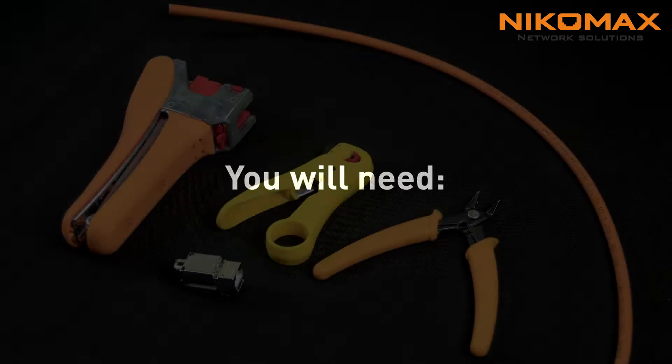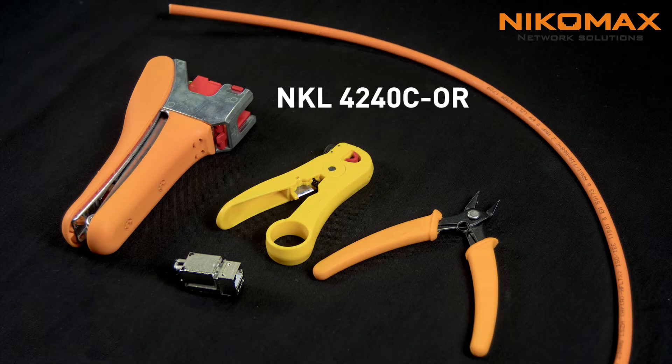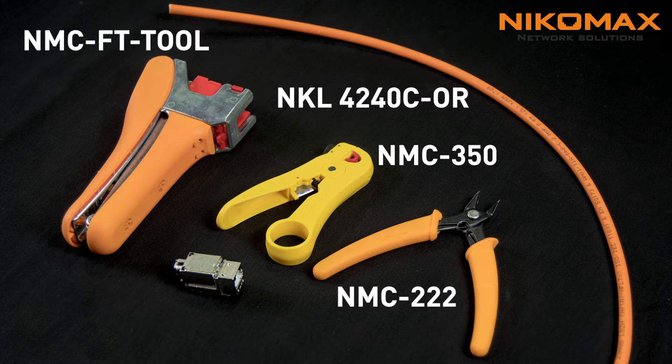To terminate category 6 shielded FT keystone jack, you will need: category 6 shielded cable, stripper, cable cutter, FT tool, and the keystone jack.